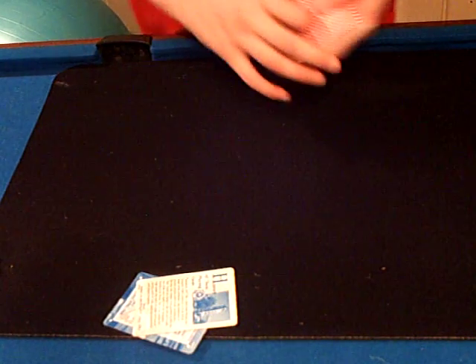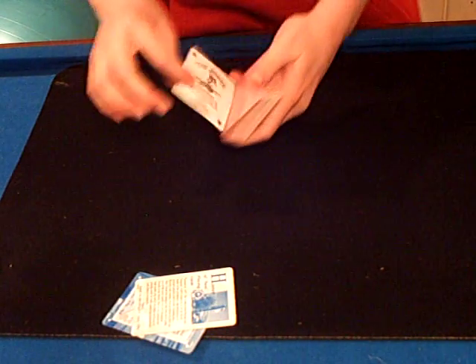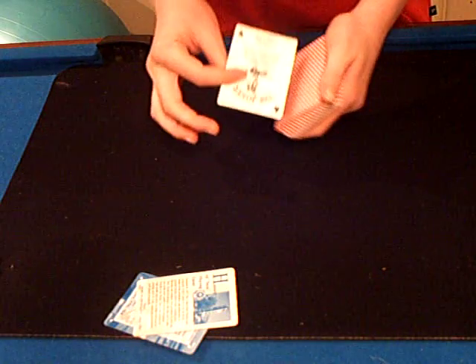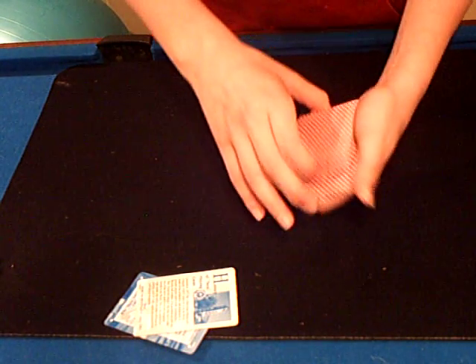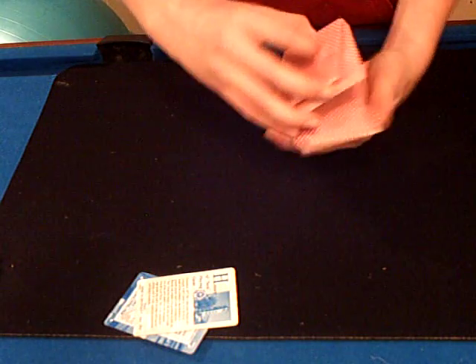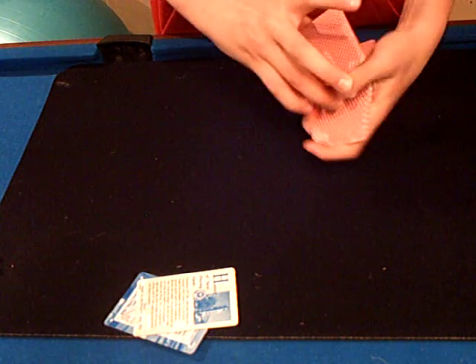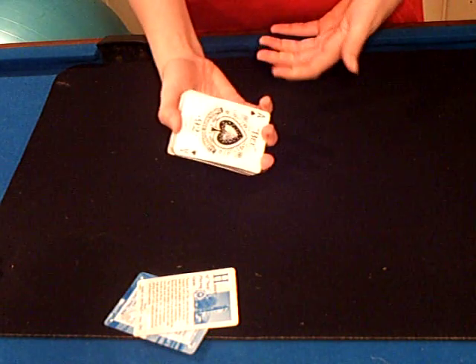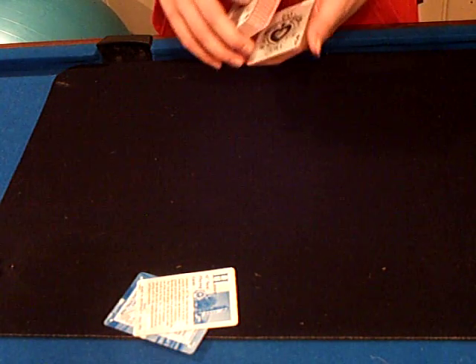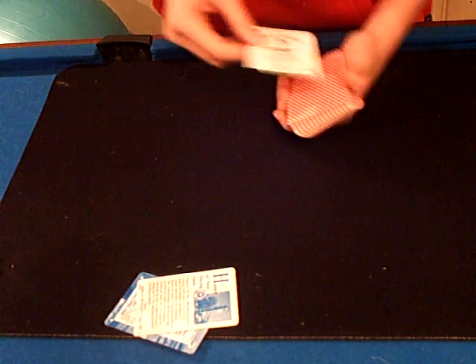So this cut keeps the top and bottom card the same. I'll show you — we have the Joker on the top and the Ace of Spades on the bottom. So now watch. I do the cut, and I've got Joker, Ace of Spades. So it keeps the deck pretty much the same — top and bottom card the same.